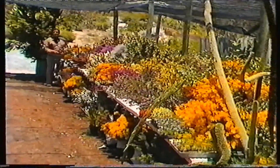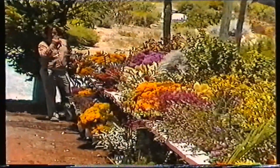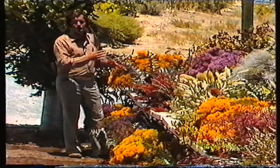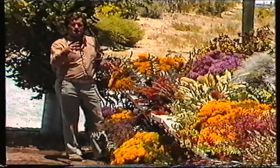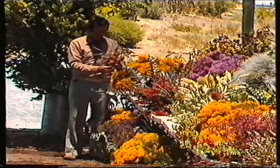Hello again. Today I'm going to show you a continuation of a flower display I did last month, and I'm going to show you some varieties from each family, from small trees right through to ground covers.